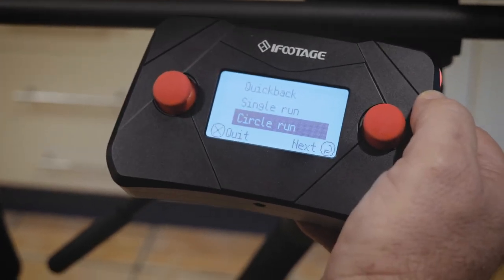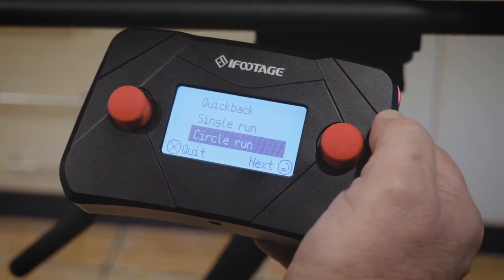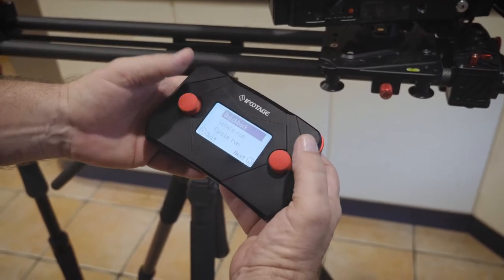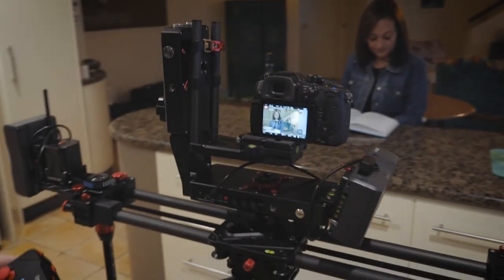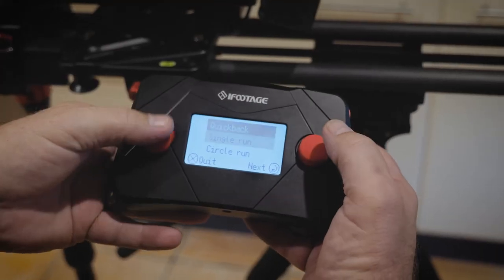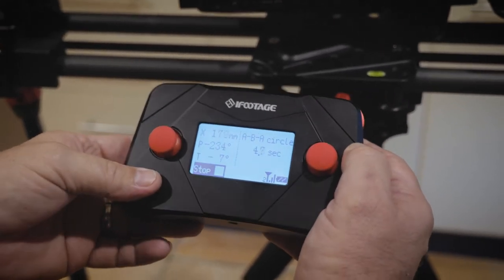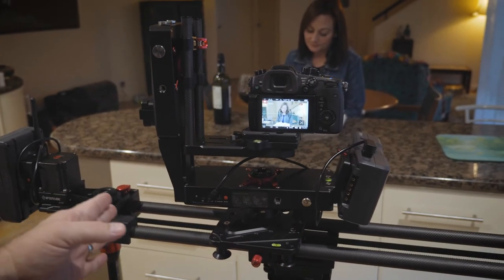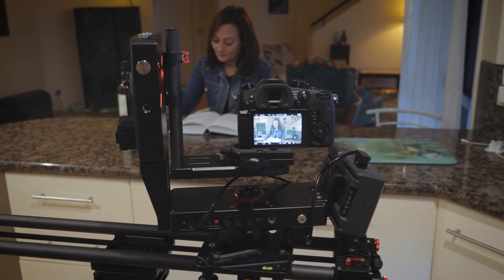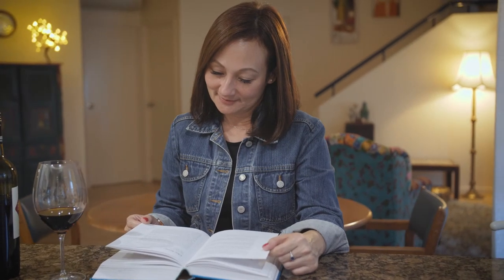I'm going to use the circle run, which will send the carriage backwards and forwards up and down the rail until I choose to stop it — really handy for doing interviews. I hit next, then quick back to take the camera to the A position, and then circle run. You'll notice as the carriage travels down the rail, Shona stays smack bang in the middle of frame, and it slows down nicely before hitting the ends — slow start up so you don't get a jerk at the beginning or end.